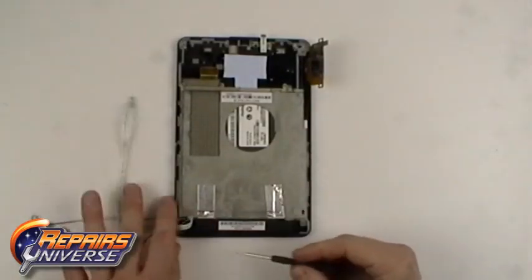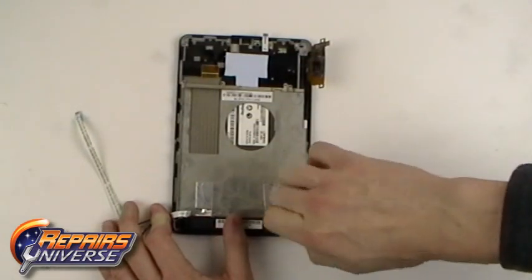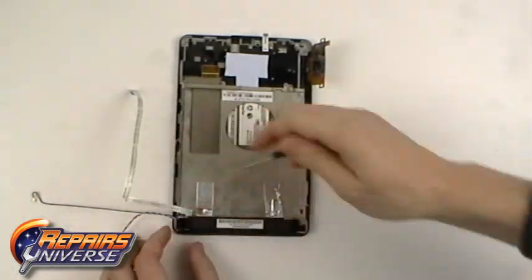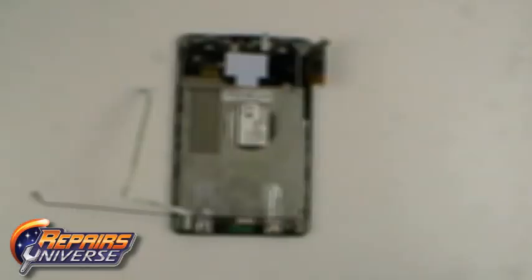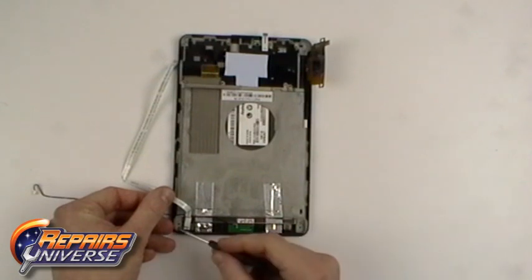Now remove the two small Phillips screws holding the loudspeaker in place. Now remove the four screws as shown in the video.